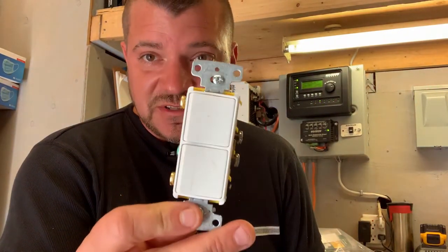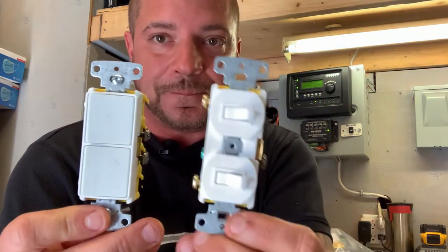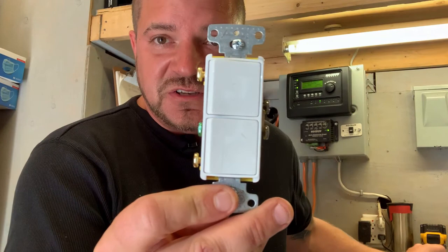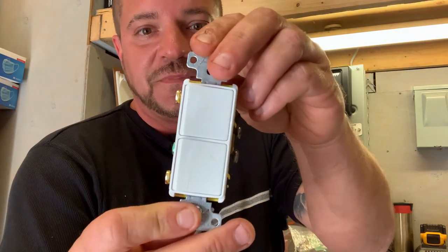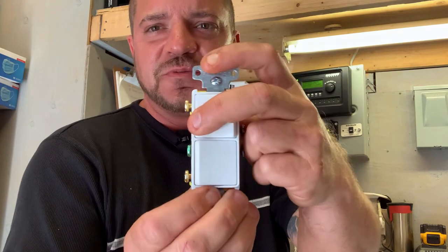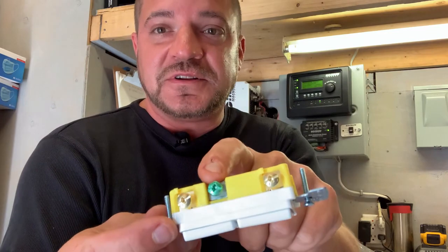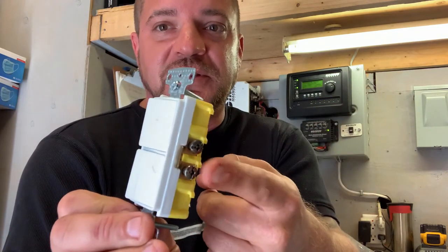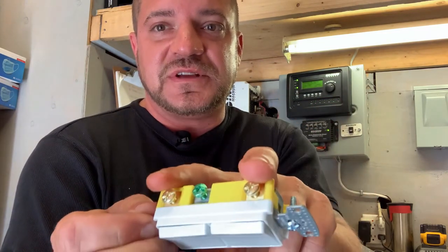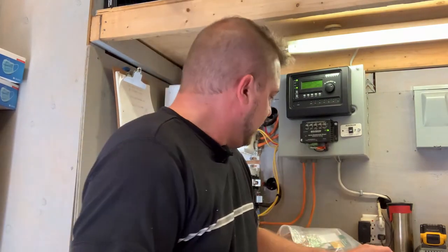Next we move on to the Decora style over/under switch — they make these in Decora as well, similar to the toggle I just held up. This is great for a bathroom if you want to switch a fan and a vanity light, for example. Again, they have the ground on the side, the common on this side, and then two separate terminals for each one.